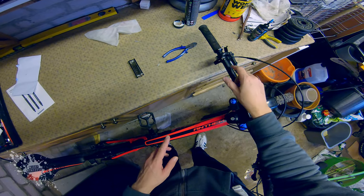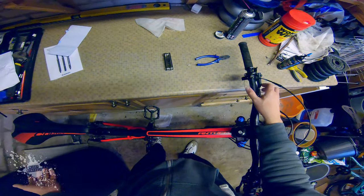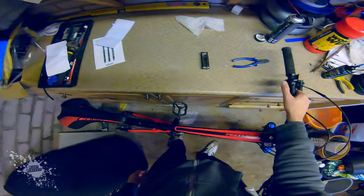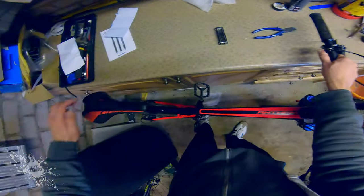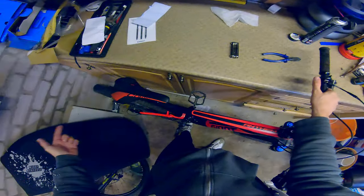So I've threaded the cable through, I've tightened it all up. It's now working pretty much perfect, like it was brand new. Watch this — press down the button, push it down, release the button, it stays. Press the button again and look what happens — push it down. Perfect.